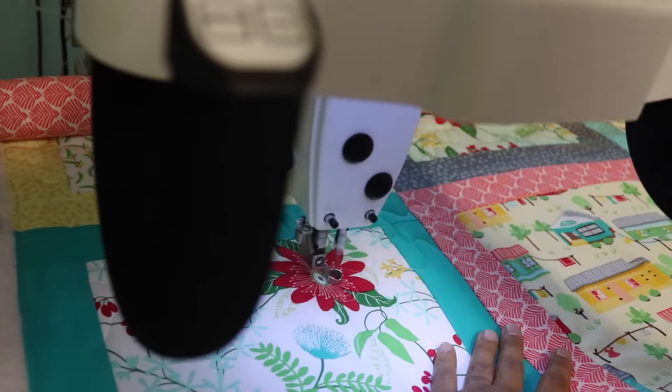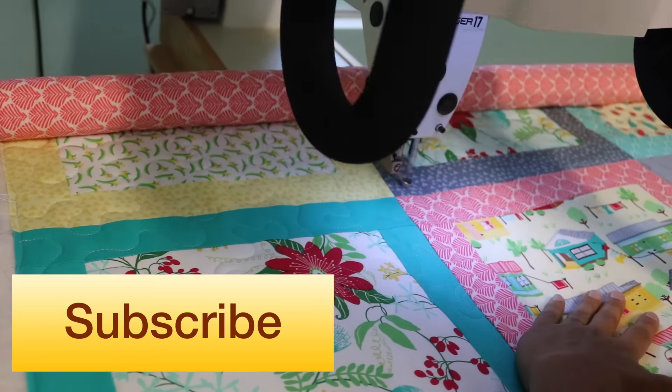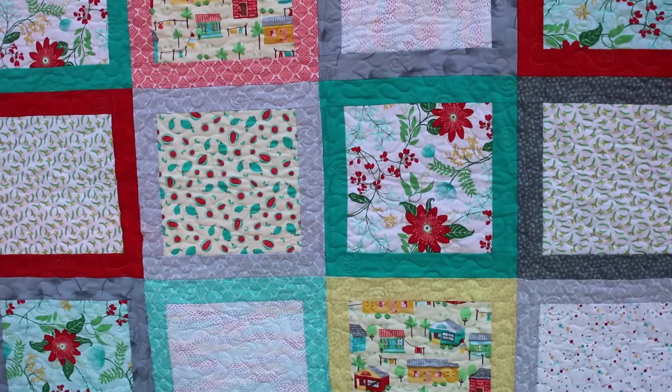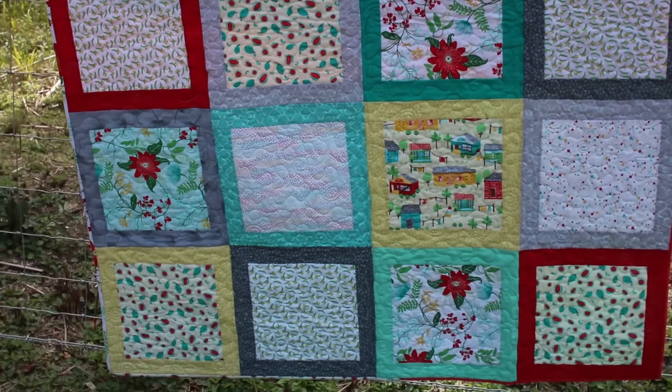If you enjoyed this video, go ahead and hit it with the thumbs up below, share it across the different social media sites, and don't forget to click the subscribe button so you don't miss out on any of my future videos. I hope you'll head out and get your hands on my Dominicana fabric collection, and I will see you all in the next video. Bye!